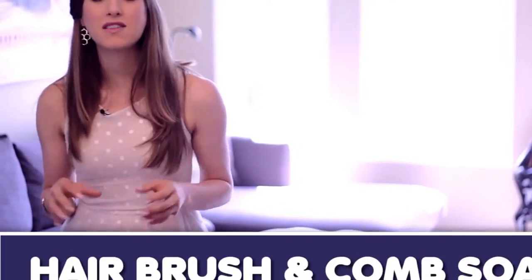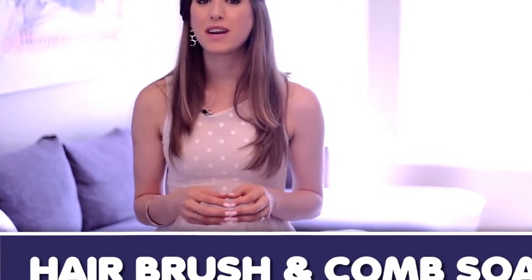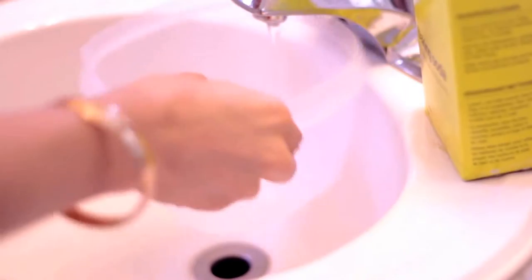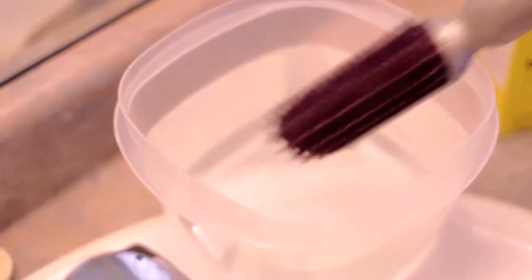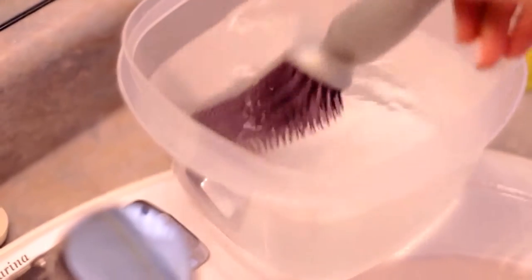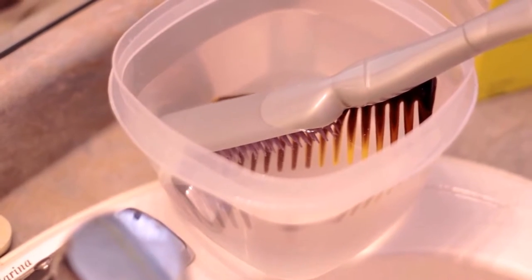Remove all the built-up oil and hair product residue stuck in your brushes or combs by creating a simple soak of about a tablespoon of baking soda and some warm water in a good-sized container. Remove all the hair first, then drop your brushes and combs in and let them soak for about 15 to 20 minutes. Then rinse them and dry them well. Be mindful — if you have wood brushes or combs, don't do this, because you don't want to get them wet.